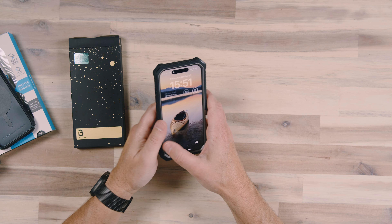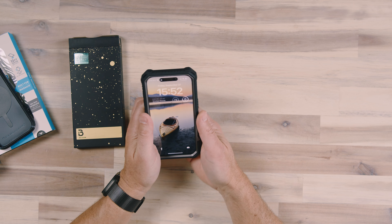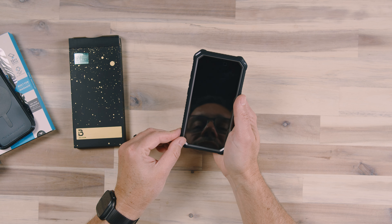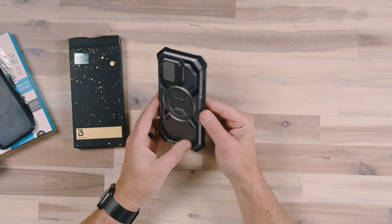All the added protection includes a built-in screen protector. This is a two-piece case — the case comes apart and you put the phone into the inner portion, then put them back together and fit the outer portion of the case all the way around. You end up with full wraparound protection.